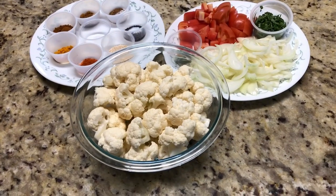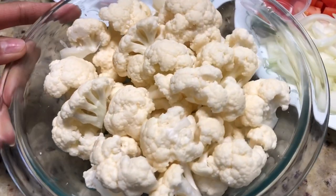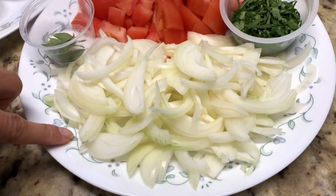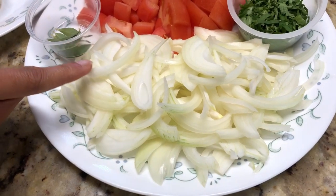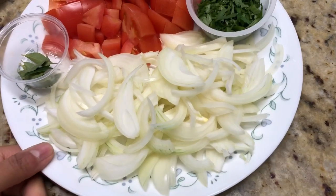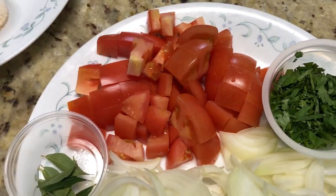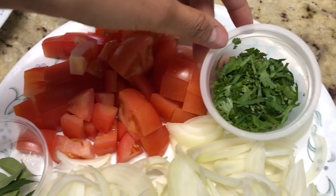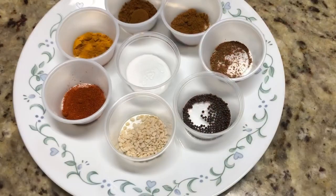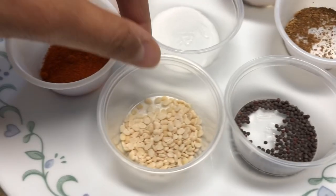For making cauliflower sabji, we have around three cups of washed cauliflower florets. We have one cup of chopped onion — two medium sized yellow onions, though you can also use red onions. We also have three medium sized chopped tomatoes, chopped cilantro, and curry leaves.